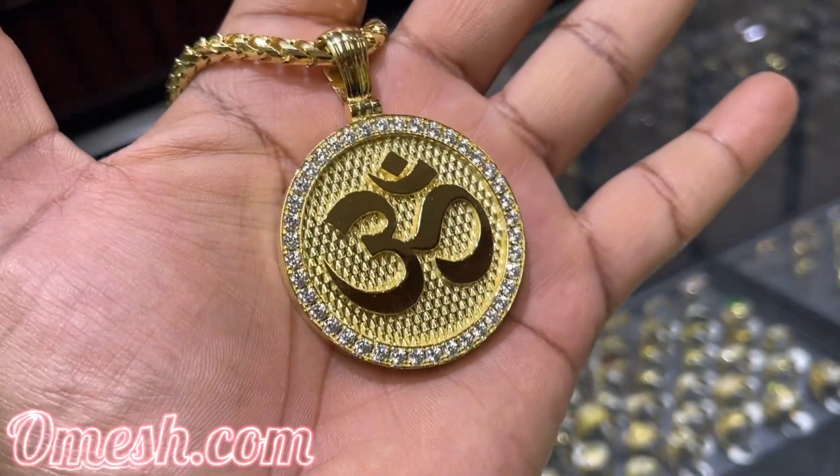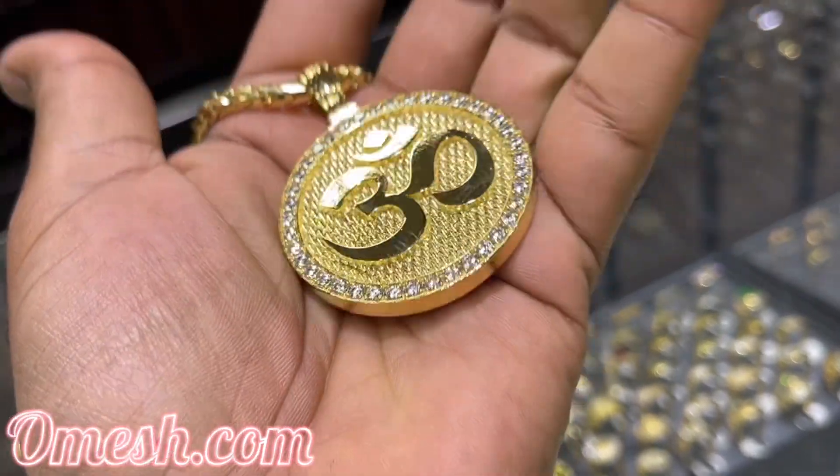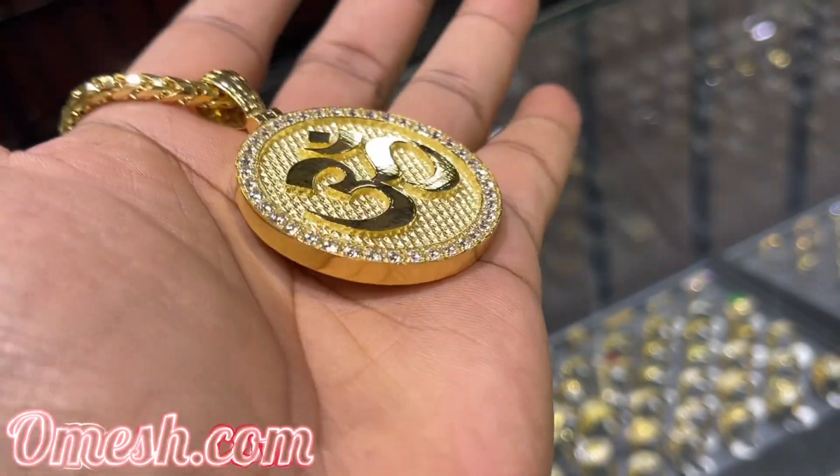This one features beautiful bright white stones. I'm so proud of this piece, I decided to feature it myself. Ladies and gentlemen, Omage here with Omage Jewelry Designs and I got something to show you.